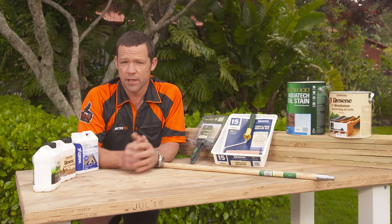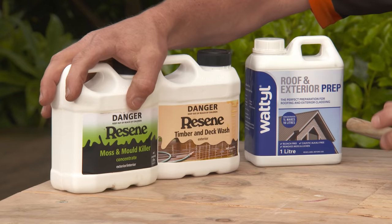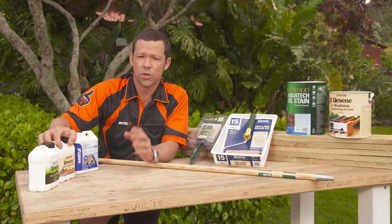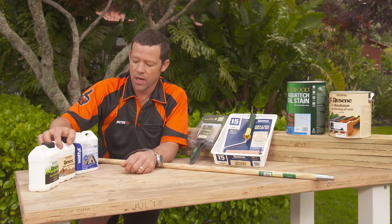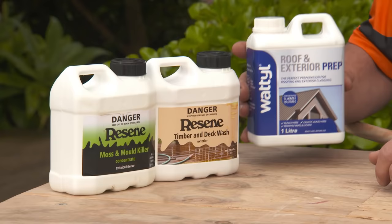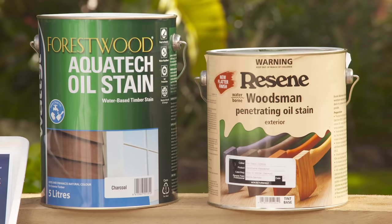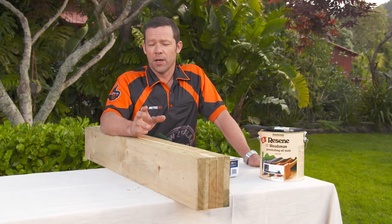If your fence is a little bit older and has some moss, mold, and dirt on it, you're going to need to treat it before you stain. Mix up some moss and mold killer, apply that, and let it dry. Then apply some timber and deck wash and let it dry. Or you can go straight to this roof and exterior prep, mix that up with water, let it dry, and then put on your top coat of stain.